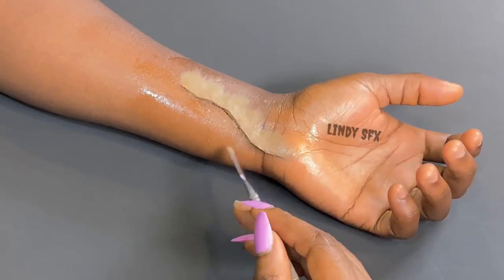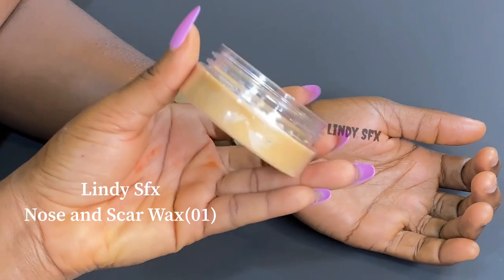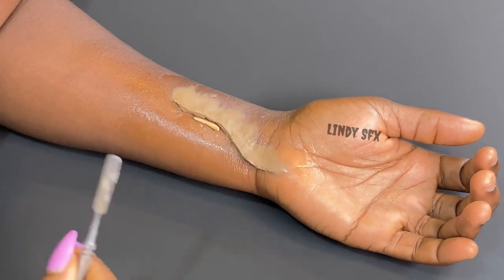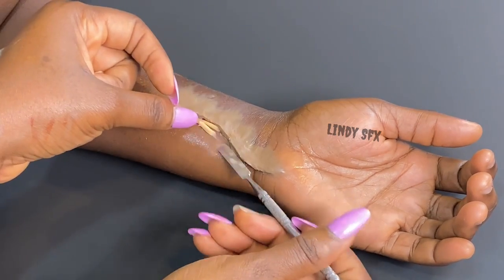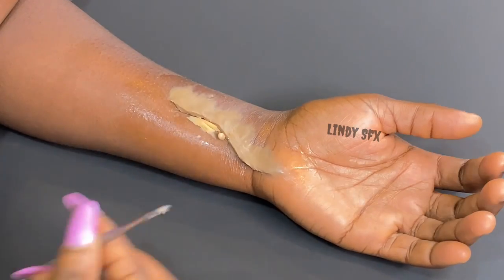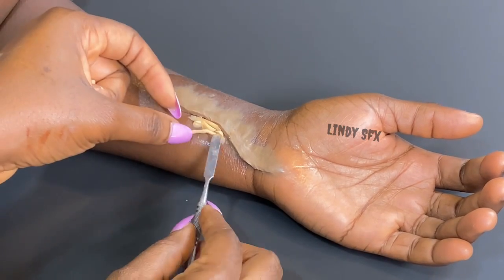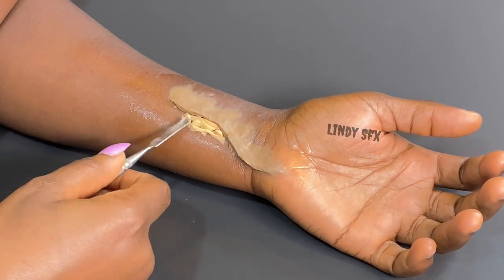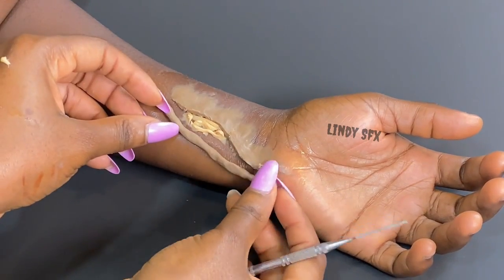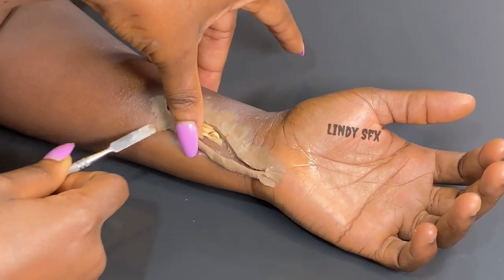I'm trying to make my cut look very neat and presentable, so I'm defining it even further. The next thing I'll be doing is adding some texture — I'm using the nose and scar wax in a lighter shade to add textures into the wound so it looks like flesh inside rather than just looking empty. I'm forming different shapes with it and using my spatula to blend it into her skin.